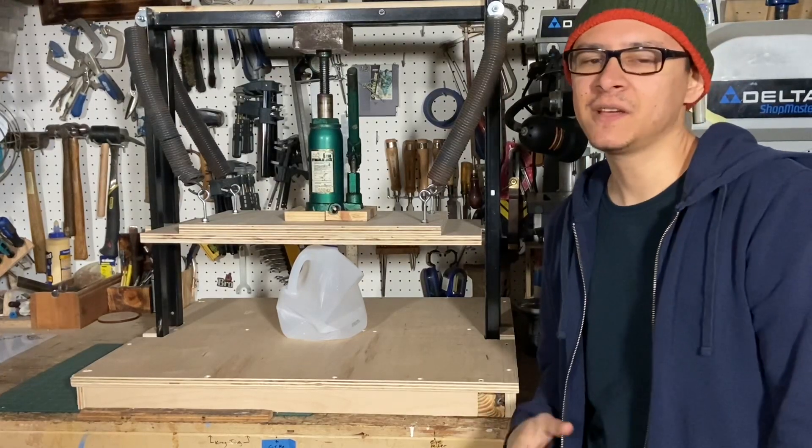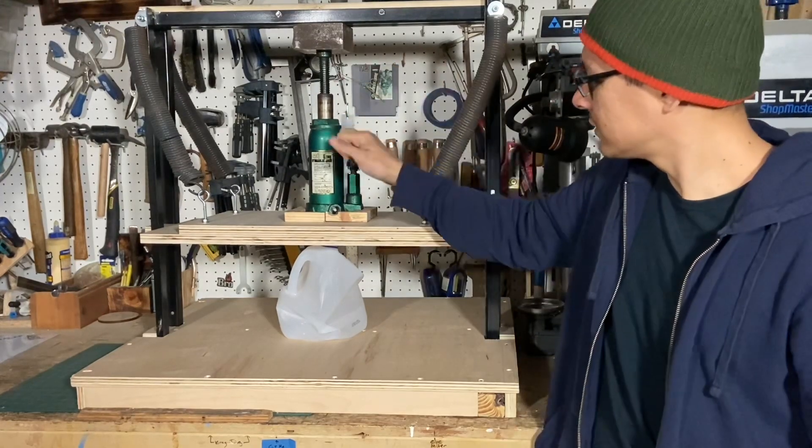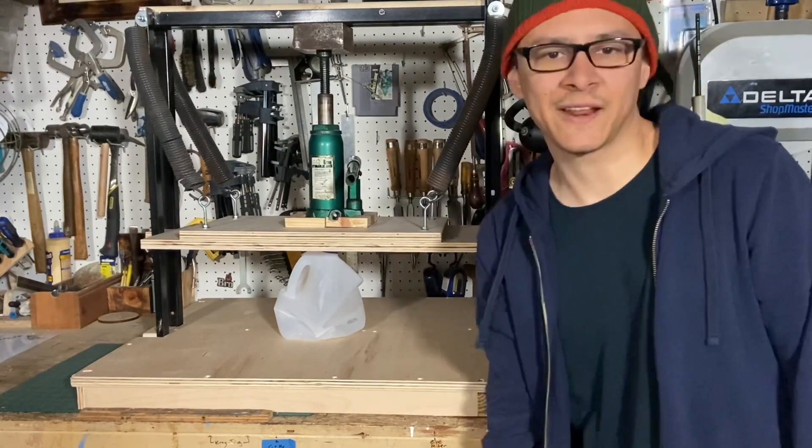What's up everybody! Today on Make It Cozy, we're gonna make this plastic press from stuff we found in the trash.